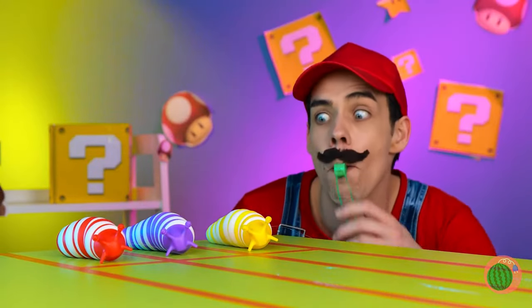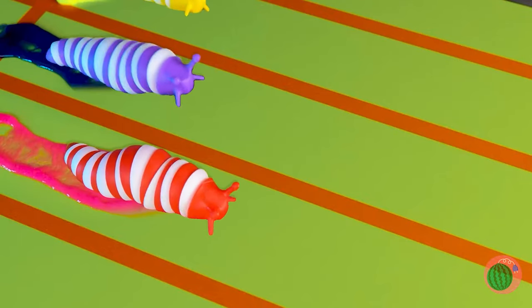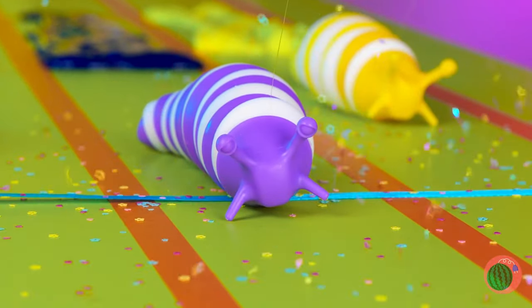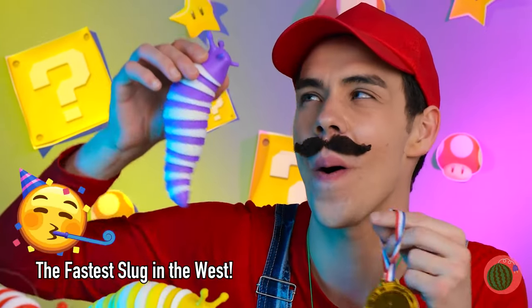It's racing time! Ready, set, go! Red's in the lead, but purple's speeding up. And purple's the winner — here's your gold medal. Woo-hoo!